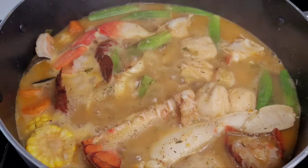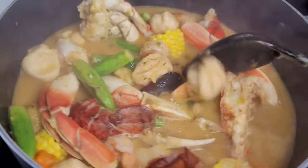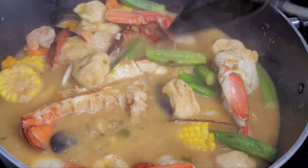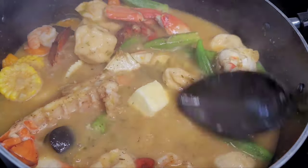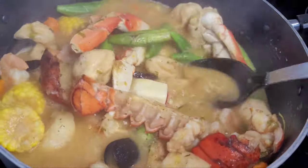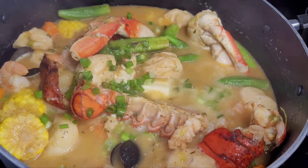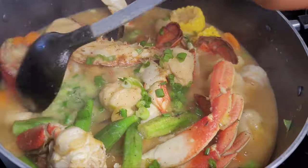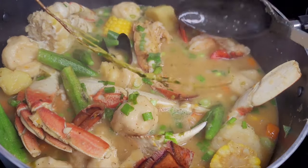Finally, the last thing we'll add is butter, which will add some richness and creaminess to the soup, and then some fresh green onions — and that's it. Super simple and easy to make, and it's one of the best soups I've ever had. Everything pairs really well together. The coconut milk is off the chain; you can taste that creaminess and it pairs so well with the seafood and all those seasonings. I really hope you guys give this recipe a try. Now let's plate this up and I'll show you the finished product.